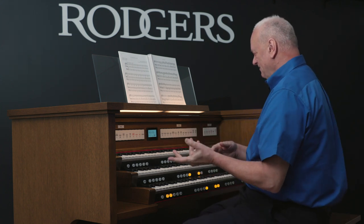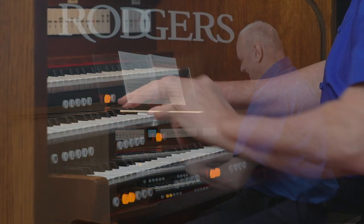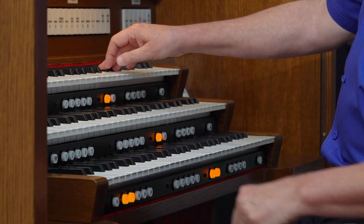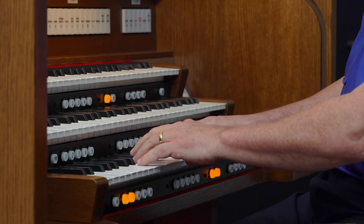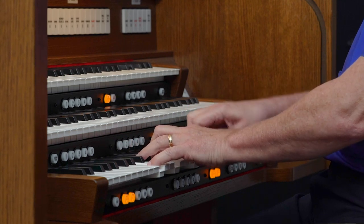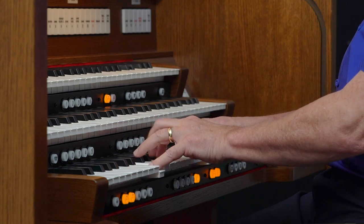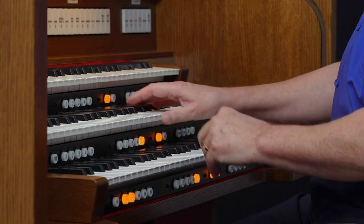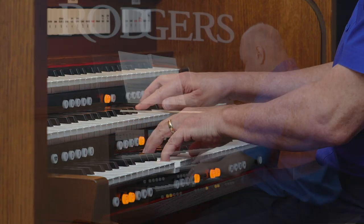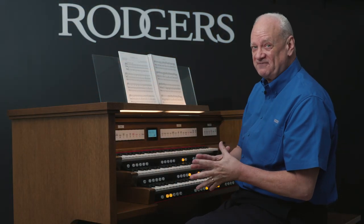And of course, we heard the beautiful oboe. We heard flute. We heard harp and strings. And then we heard piano and strings. And we heard more strings. It's all built into the organ.